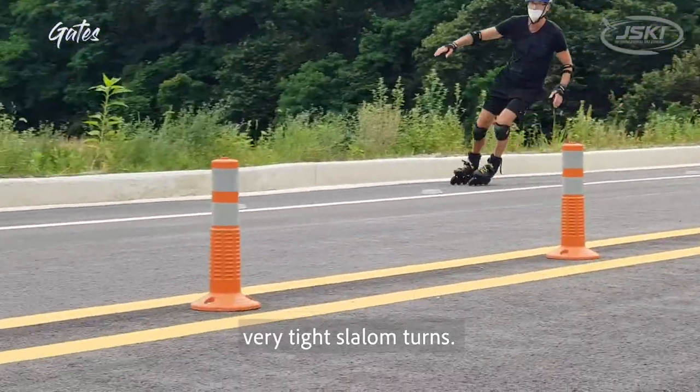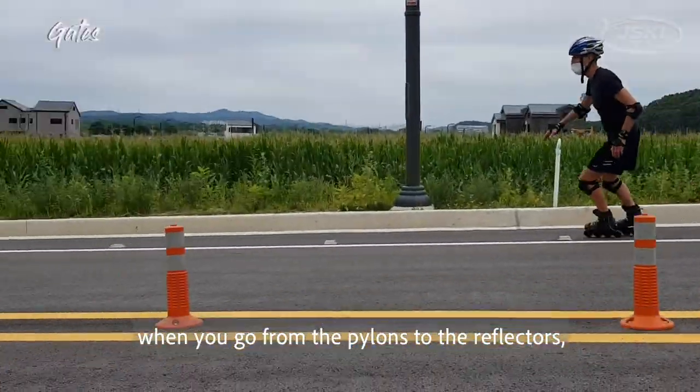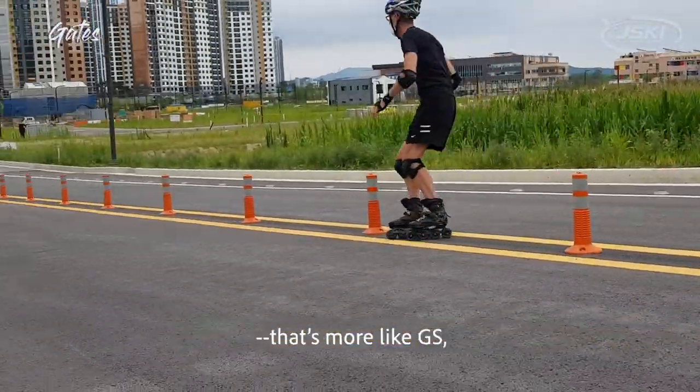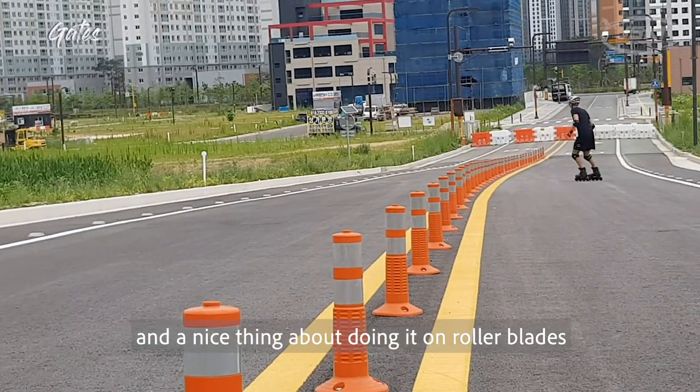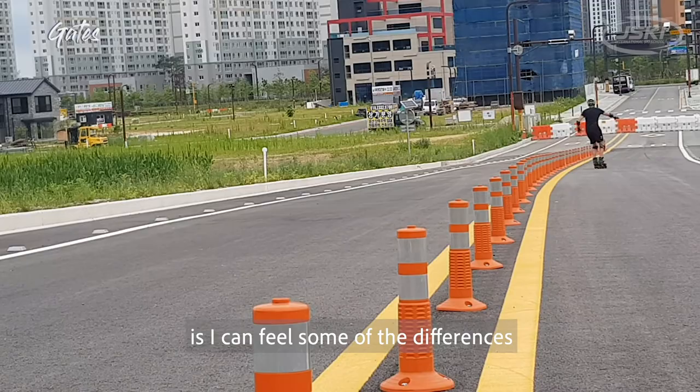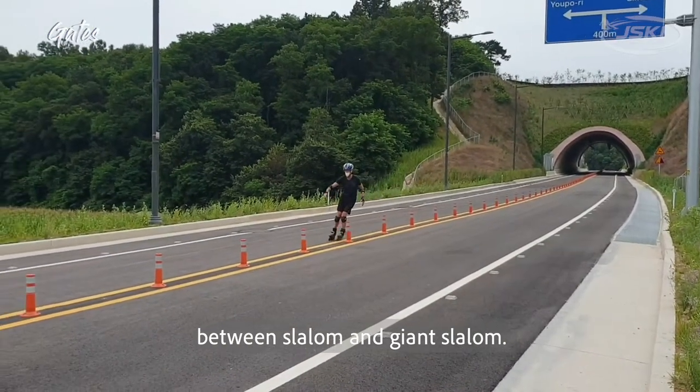Very tight slalom turns. The longer turns where you go from the pylons to the reflectors, that's more like GS. A nice thing about doing it on rollerblades is I can feel some of the differences between slalom and giant slalom.